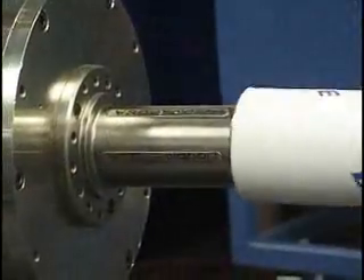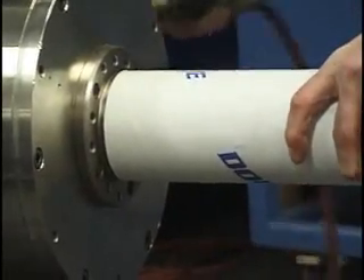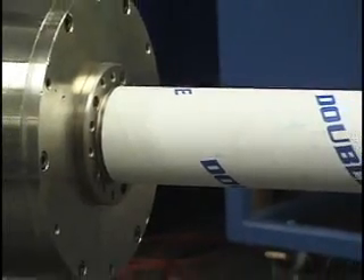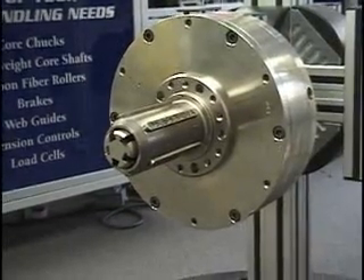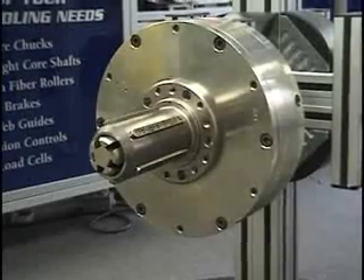The PC-4000 minimizes core distortion without sacrificing grip. Double E's 3-inch base chuck has 5 lugs, while the 6-inch base model has 8. More lugs help reduce core distortion and minimize slipping that leads to core damage. All sliding parts are heat-treated to ensure positive lug retraction and easy, trouble-free maintenance.